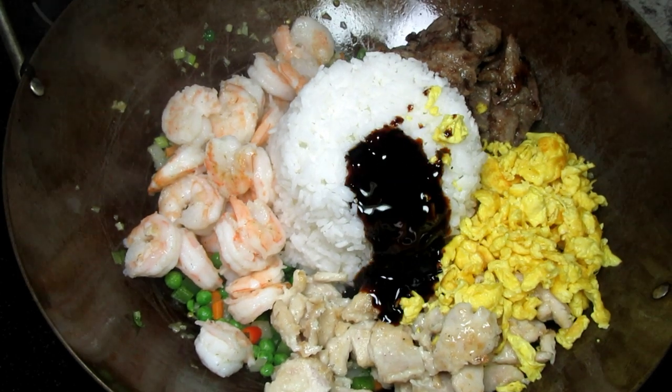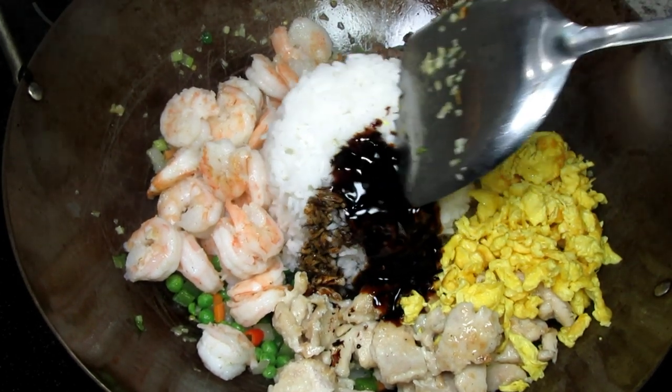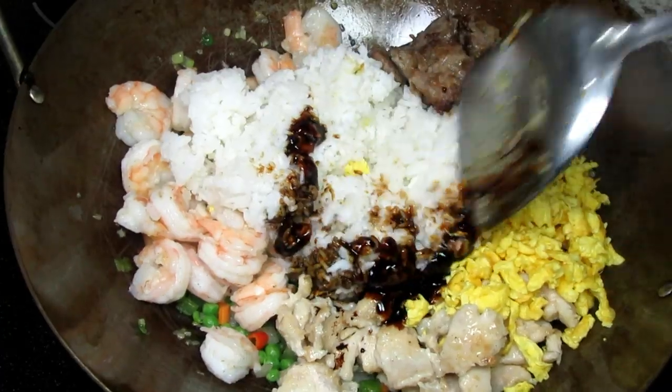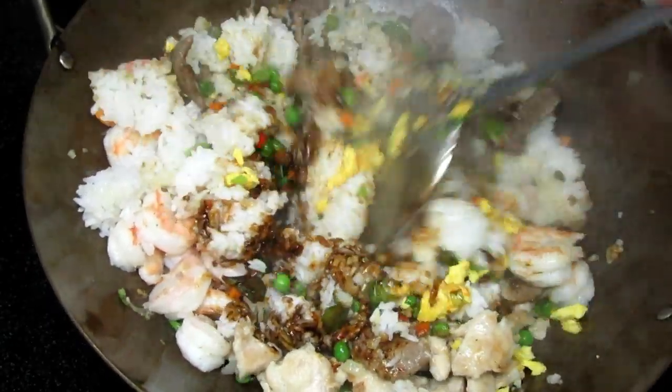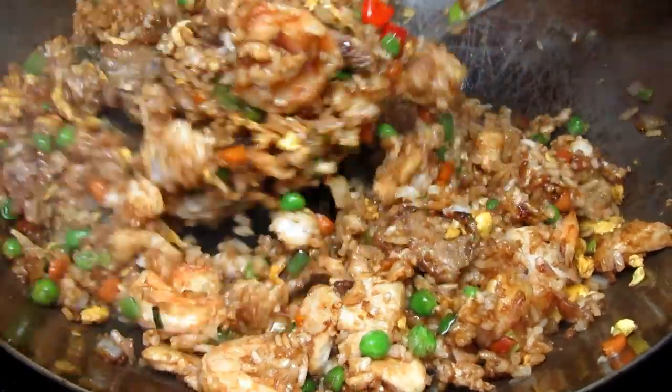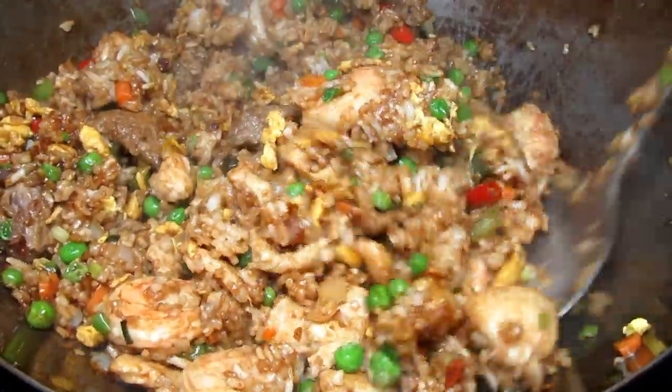This is going to give this fried rice a rich flavor. Cooking and stirring until everything is well coated with the sauce. Finally I'm adding in some chopped green onions, one final stir and it's ready to eat.